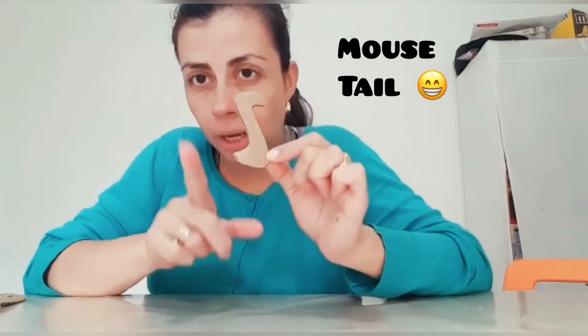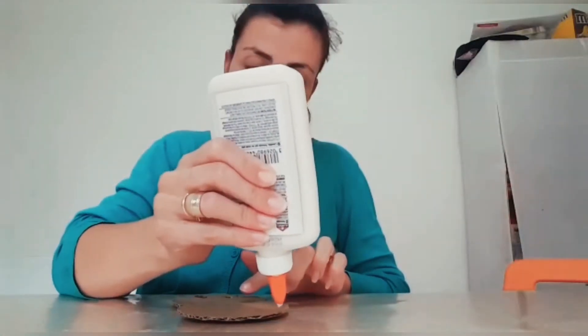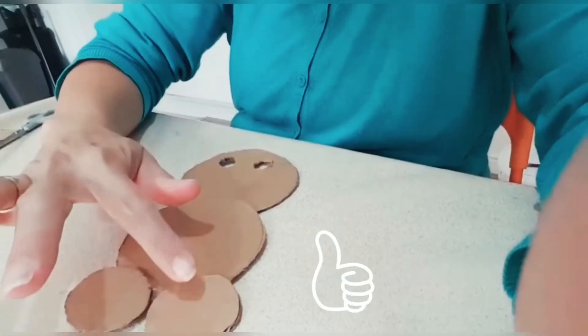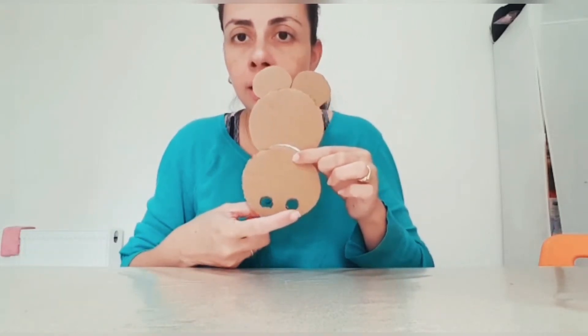This is gonna be our mouse tail. After we need to form our mouse. For that we use the glue to stick together the bow circle. Let me put this here to show you — one here, one here, and the other one. Now you have something like this one. You need to cut — or your daddy or your mommy need to cut — this little hole here.